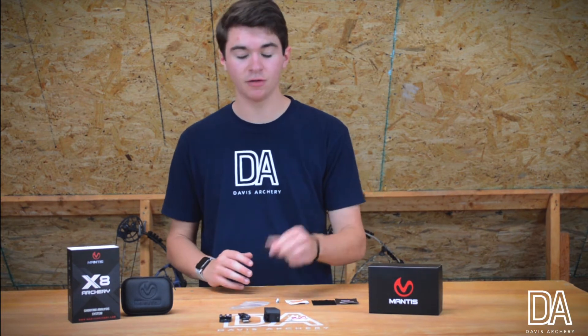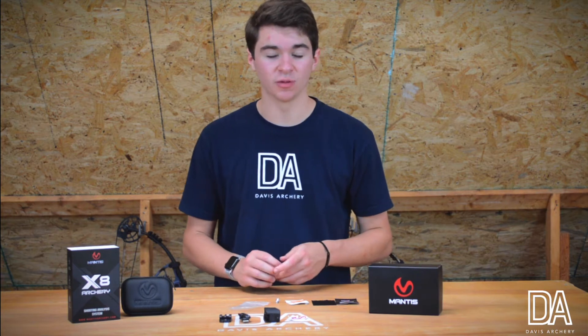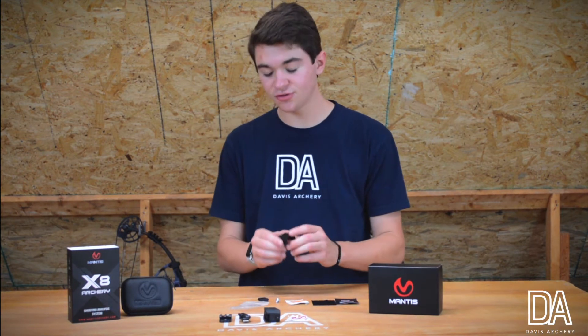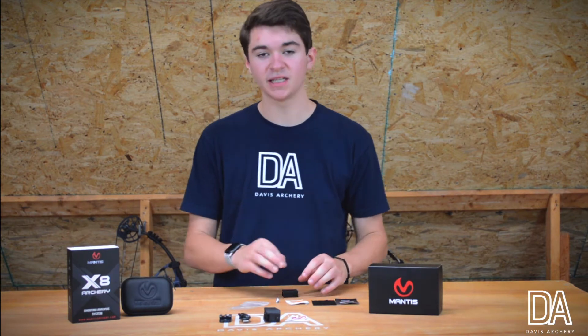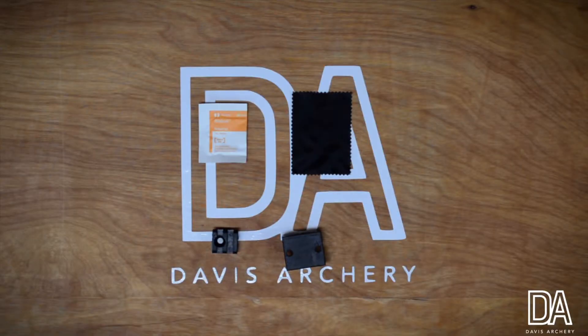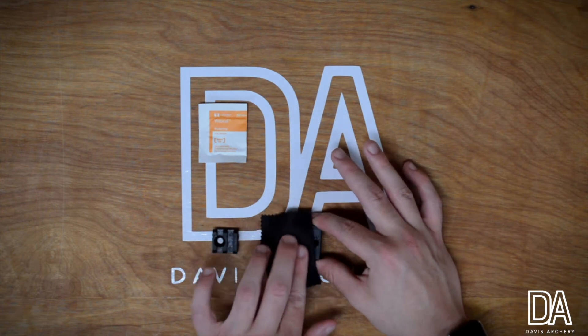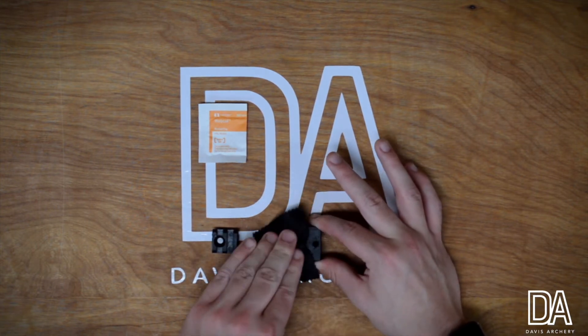With the Mantis, you have to mount the picatinny rail to a flat surface on your bow. I'm going to do this a little differently — I have an extra tight light adapter that I'm going to mount this picatinny rail to so I can just slide it on and off my sight. First, I'm going to take the microfiber cloth that was included and wipe off the surface of the tight light.